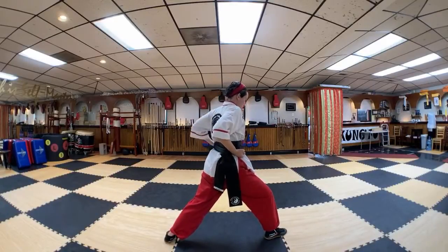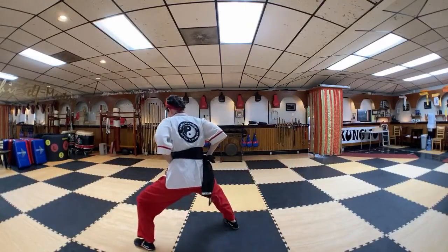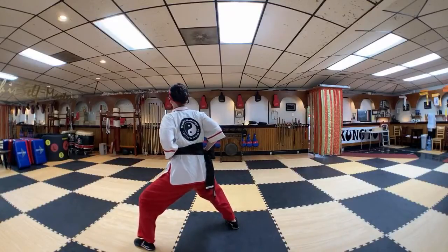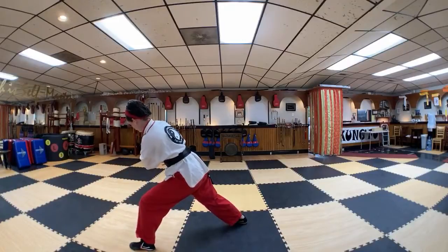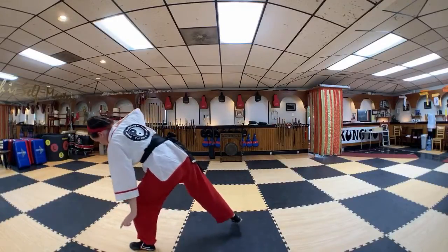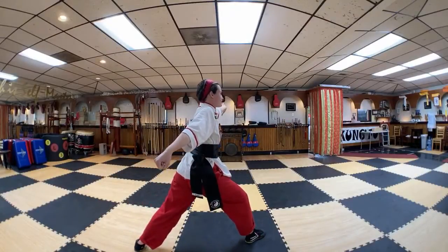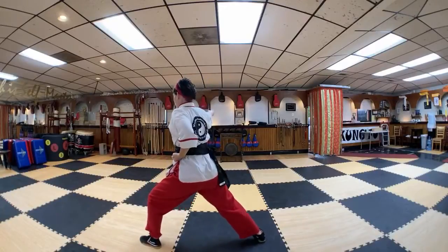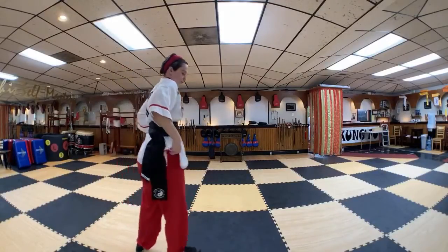We're going to be in a horse stance. Move the left hand, press the leg, then move the other hand — fist through the sleeve. Feet together.